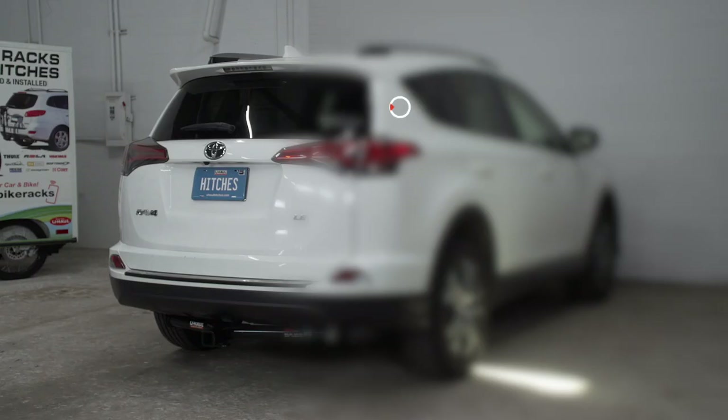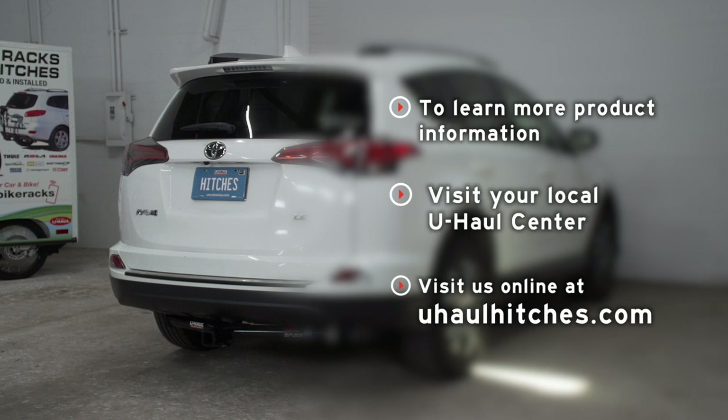Alright guys, so that wraps up our install and our video. Thank you for watching. If you have any questions about this product, or if you'd like to schedule an installation with a U-Haul Hitch Professional, you can visit your closest U-Haul Hitch Center, or you can visit us online at U-HaulHitches.com. Thank you.